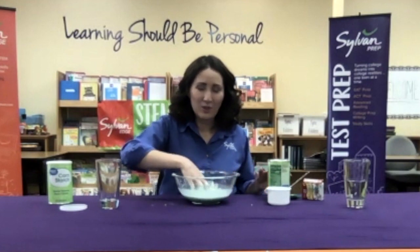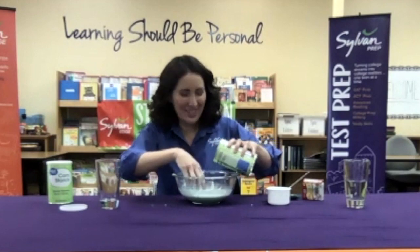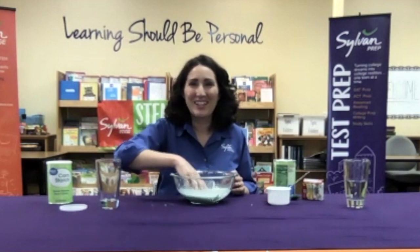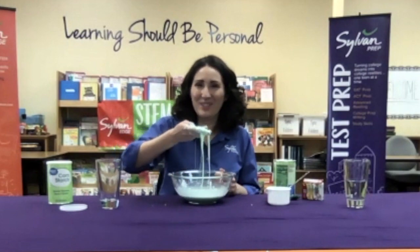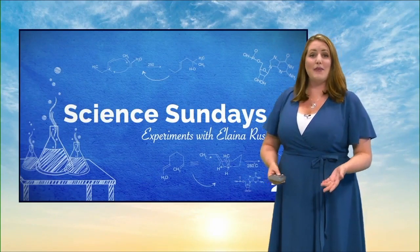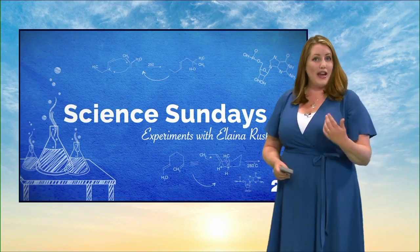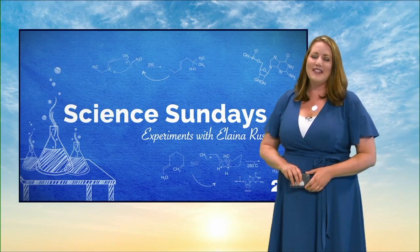So who knew science would be so fun? Well, I know I did. So have fun, experiment, try new things, enjoy your summertime, but keep learning and having fun with science. Thank you so much for joining today. You can learn more about the science of non-Newtonian fluids and the states of matter on our website, turn to 23.com forward slash Science Sundays. And there you can also find more recipes for hands-on sensory science activities for preschoolers and elementary school students. Enjoy!